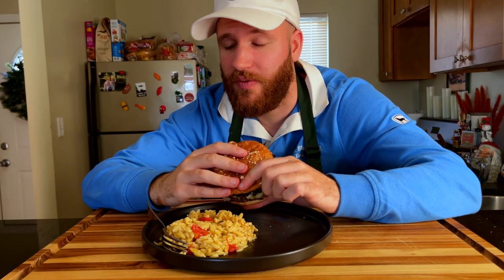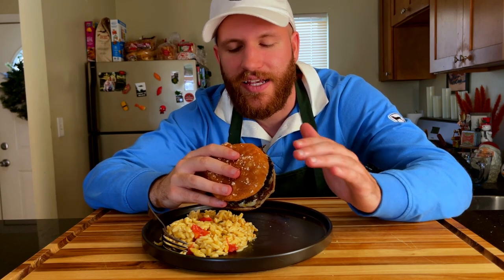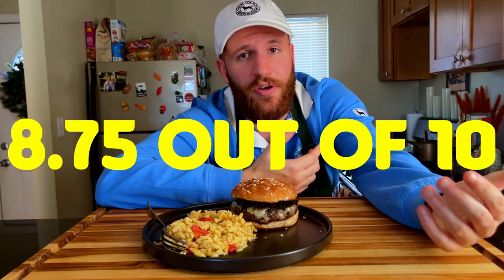This, surprisingly, might be my second favorite one I've made so far. It's so simple, but it's like the crispiness of the kale with the vinegar mixed with the olive oil — it's kind of fatty, kind of acidic. There's a combination of flavors and textures and everything. I think the biggest thing here is the texture — it's like perfect. I'm going to give this one an 8.75 out of 10. I'll see you guys next week for burger number nine.